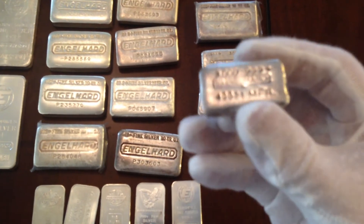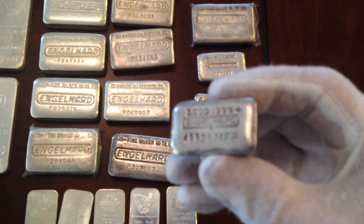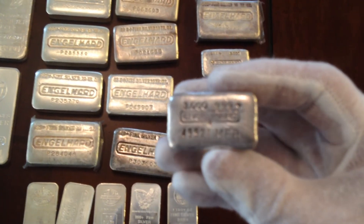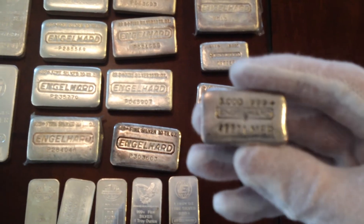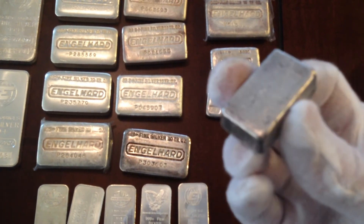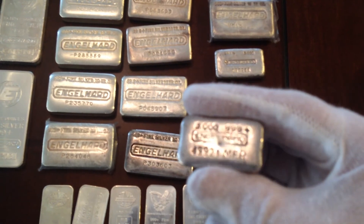My most rare Englehard is this three ounce MFR series — MFR stands for Metal Fabricating and Refining. Less than a thousand of these were made; very rare. You'll generally pay a hundred dollars an ounce or more for these.